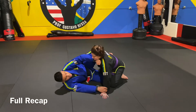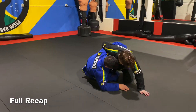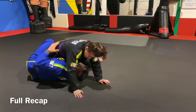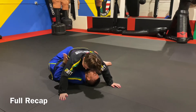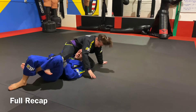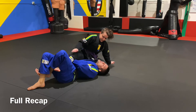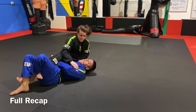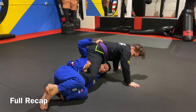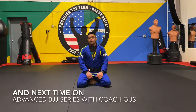Full sequence: good half guard with knee shield framing and wrist control, coming up underneath hooking the leg into coyote half guard, driving in, she drives back, I try to roll under but she posts. As she posts, this arm goes to the armpit, other hand to the hips to grab the belt, hide this arm, point my knees up, get her foot off the ground. Make sure she doesn't hug my head — that's why I really hide my head underneath. If she gives me trouble I start swinging one way, then the other. Next week we'll work on those things.